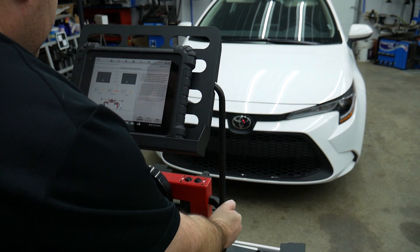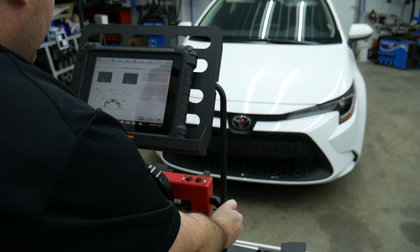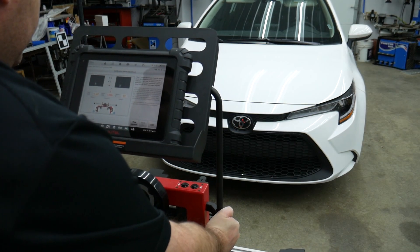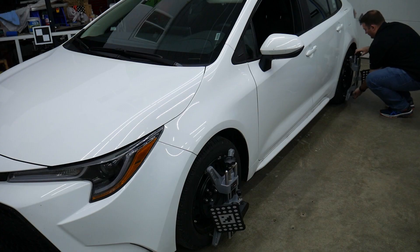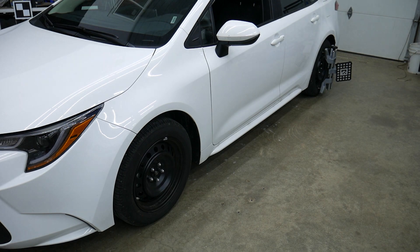Within the step-by-step selections of the MaxiSys software, the directions will confirm height and distance of the calibration frame based on the vehicle model, as well as the use of all four wheel clamp targets to start the wheel alignment pre-check process, or just two of the wheel clamp targets to start an ADAS calibration procedure.